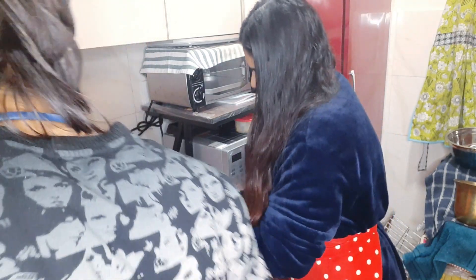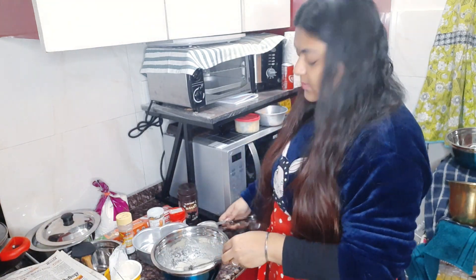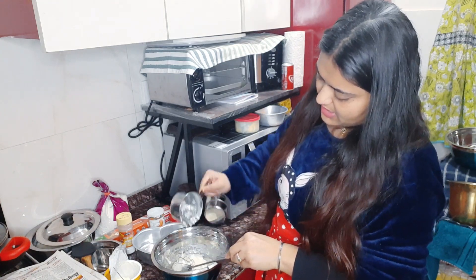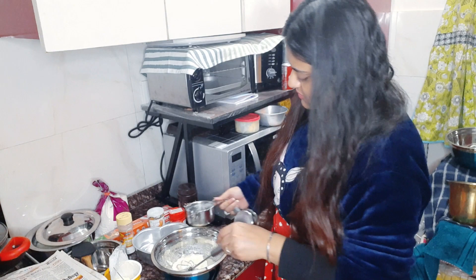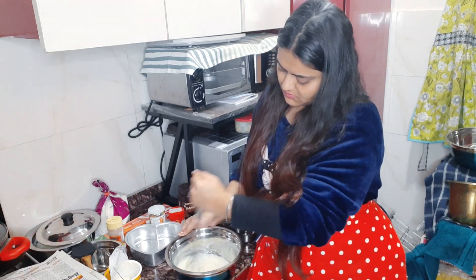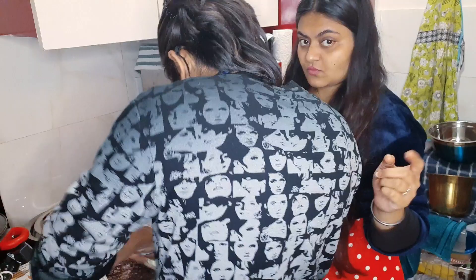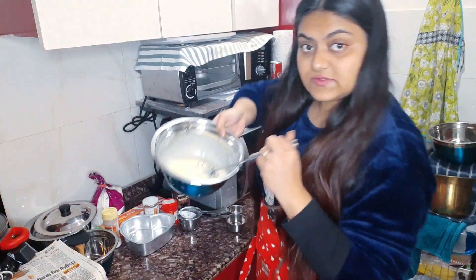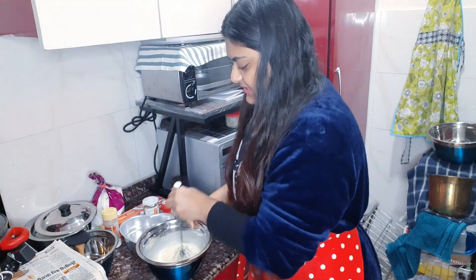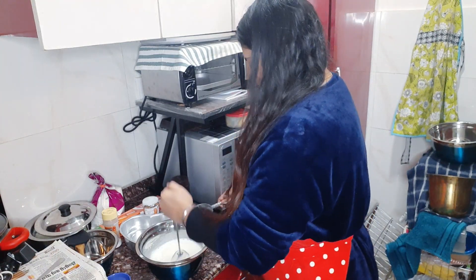Please whisk it. We will add one cup of yogurt — you can also use curd. It will not make a difference if you use curd. We will whisk it well together.